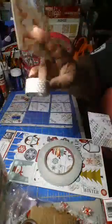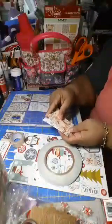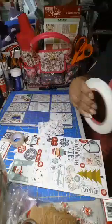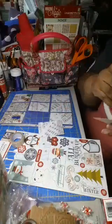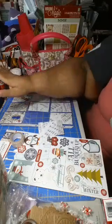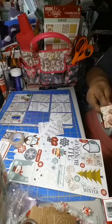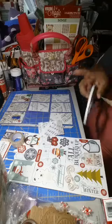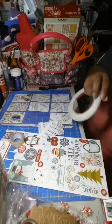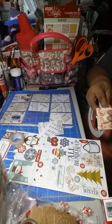I just put some white washi tape across the bottom of this one, and I'm going to put this Kris Kringle on here. I'm using double stick tape — score tape — and this will hold it down to the card for me.